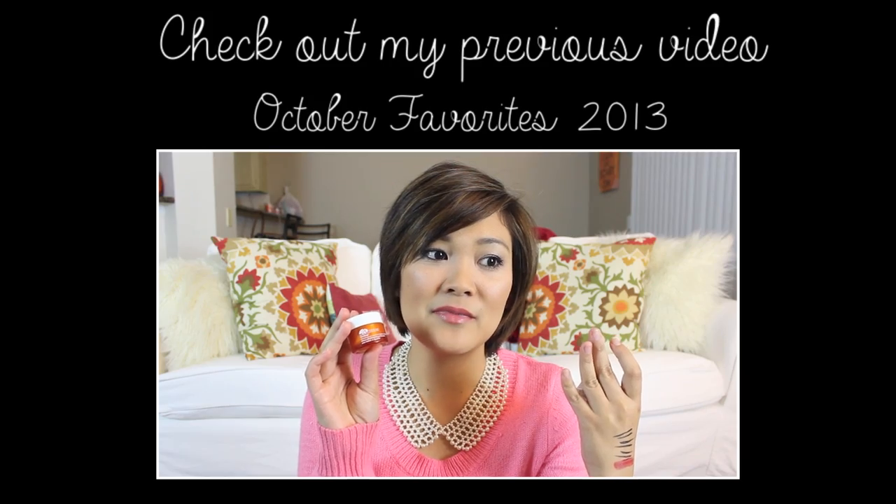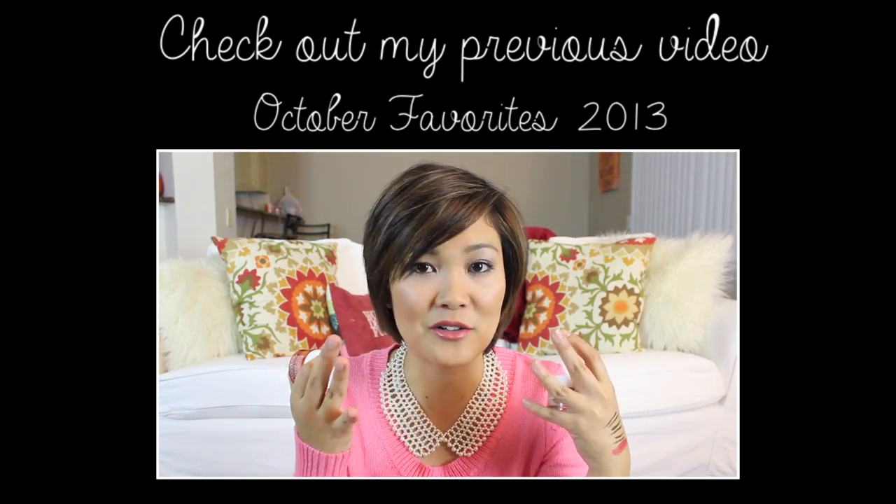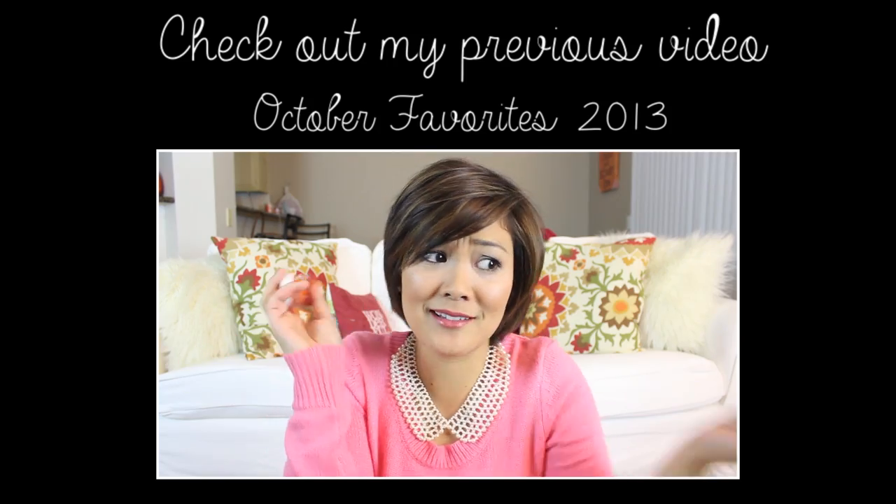Thanks so much for watching! If you guys would like to see more Manny Monday videos, please let me know in the comments. Until then, don't forget to check out my last video and I'll see you guys next time!